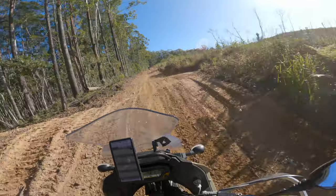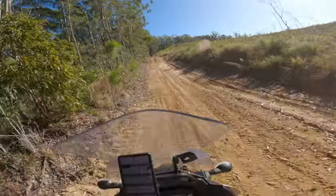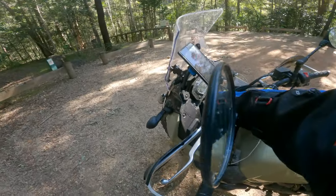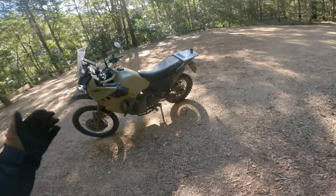Coming over jumps, I can hit them faster and not bottom out and feel like I'm going to be spat off into the trees. Still nice and soft and supple, but if you want it a bit softer and suppler, dial out the preload a little bit and you get that cushier ride — same at the rear.